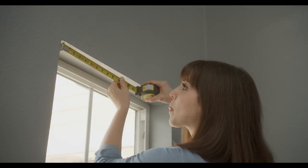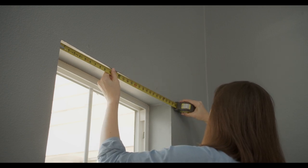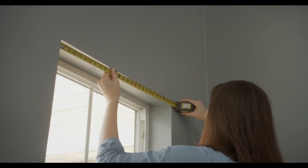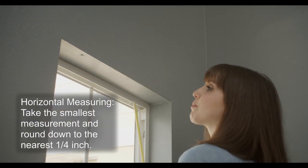To measure, use a steel measuring tape and measure your window horizontally in three places: top, middle, and bottom. Take the smallest measurement and round down to the nearest one quarter inch.